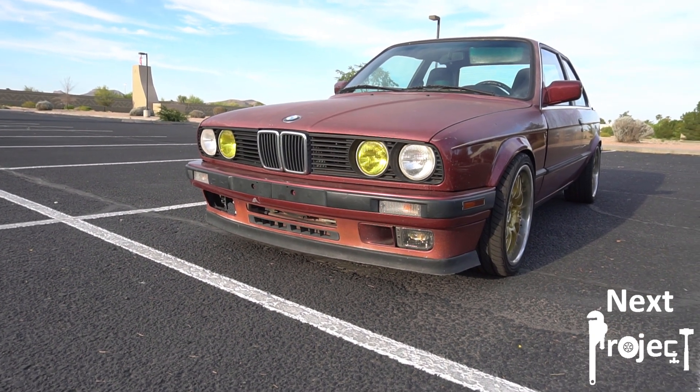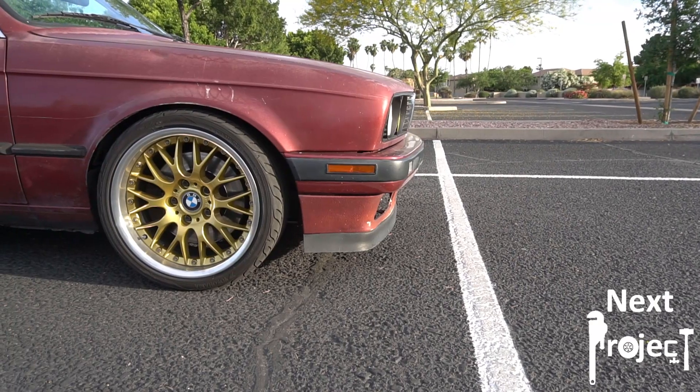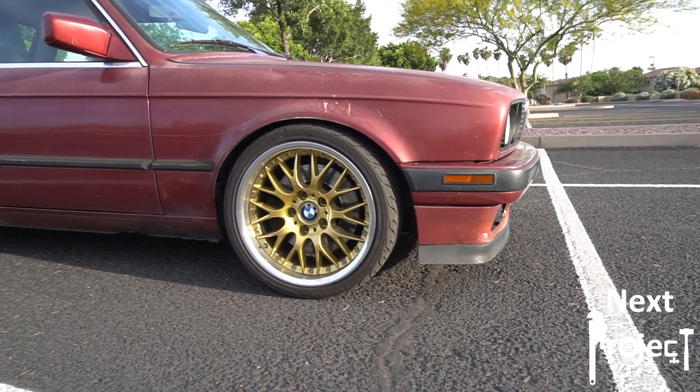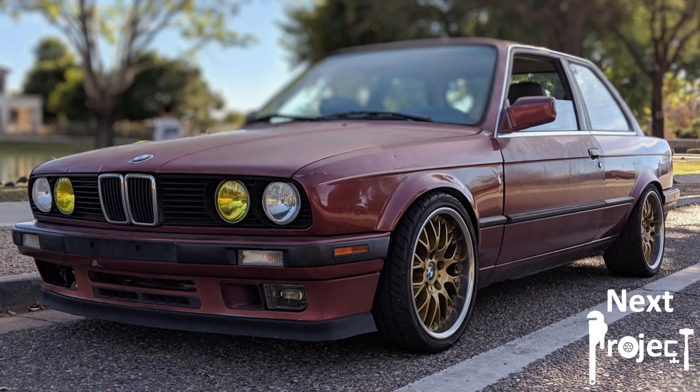In this video I'll show you how a friend of mine talked me into having him paint my car for basically the cost of just materials and the labor for me and him to prep and paint the car. So in this video I will transform my E30 from this to that.